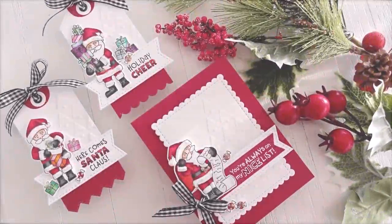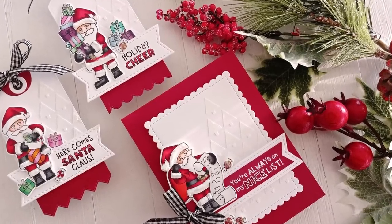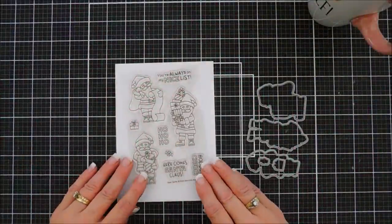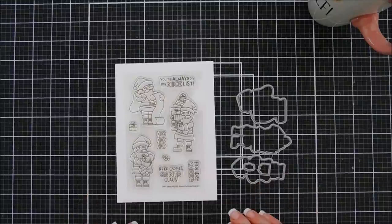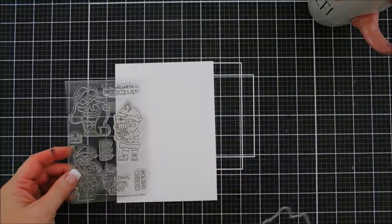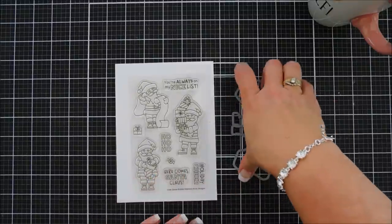Hello everyone, Tina here. I hope your day is going fabulous — thanks for joining me! Today I'm going to share a few projects for Newton's Nook Designs using such a cute stamp set. It's the Dear Santa stamp set, part of the Newton's Nook Designs holiday release. There is so much to this release and you guys will just love everything. I'll leave the shop link down below if you want to browse — there are some amazing products.